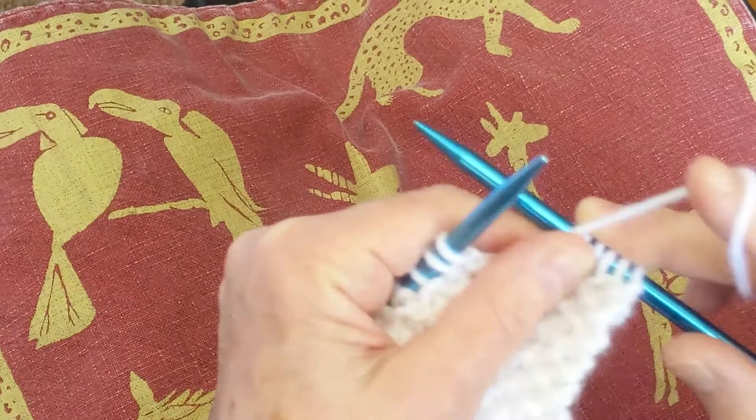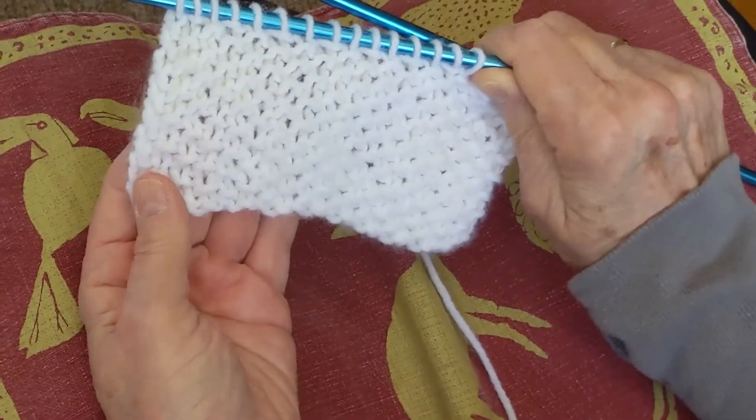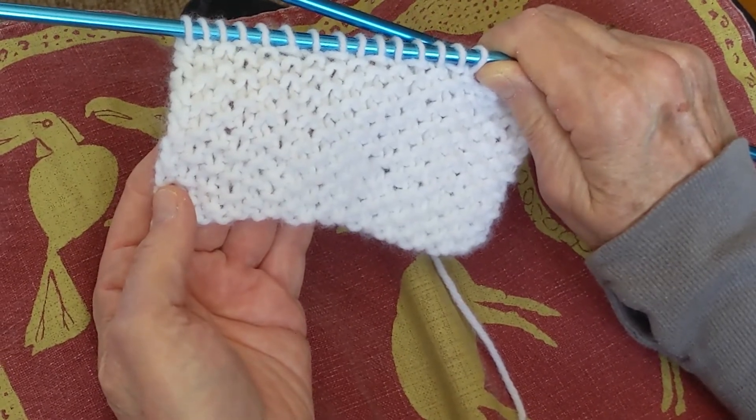And that is how you create this beautiful effect of scattered seeds.